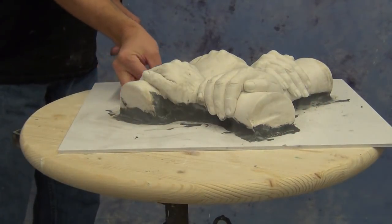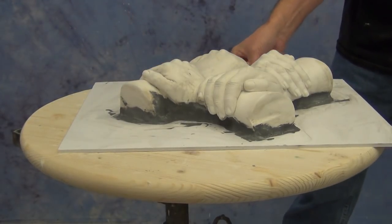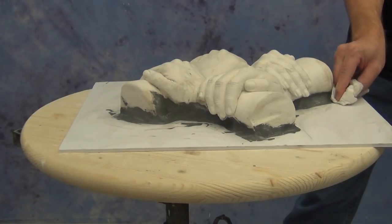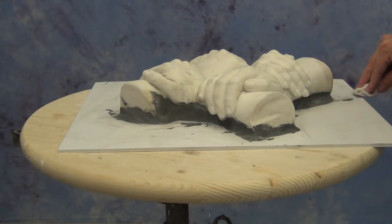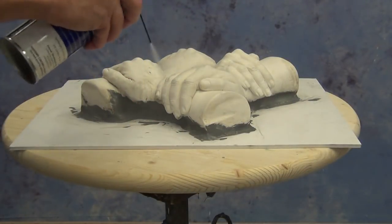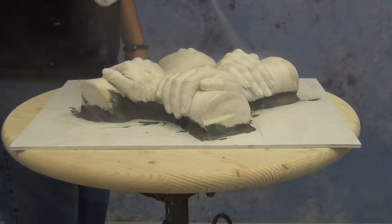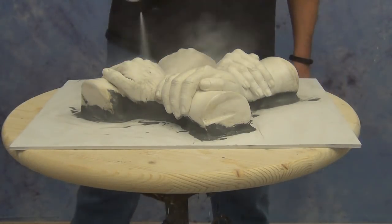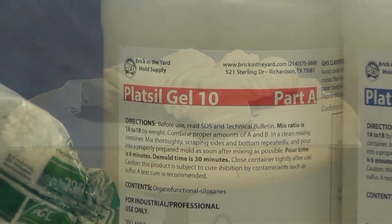Once we've put that on and given it time to dry — usually a couple of hours — I like to go back and spray it with a layer of release. This is just added protection; you don't have to do this, but a light spray of 2500 spray release will give you that much more guarantee that your silicone is not going to grab onto that dry HydroCal. Once we've applied the release and let that dry for another hour or so, we're ready to mix up our Plat-Sil Gel Tin.